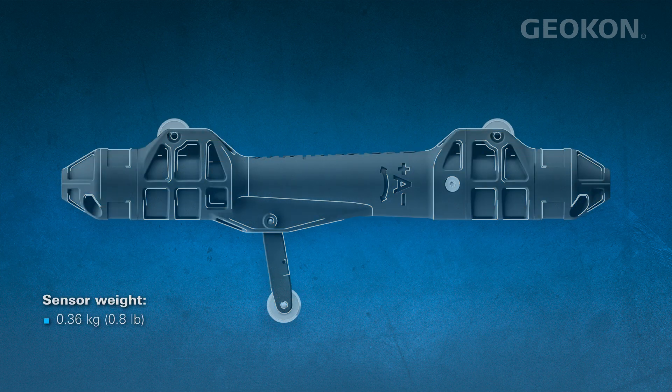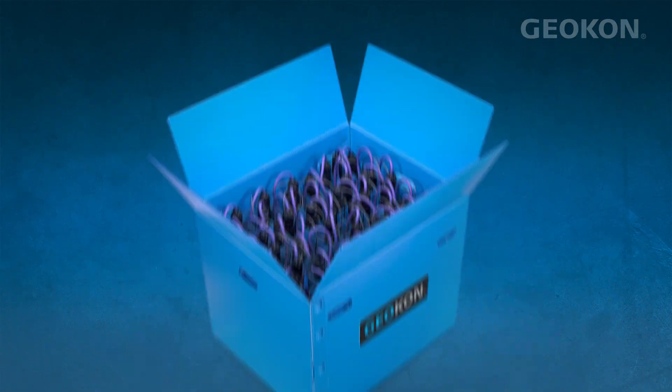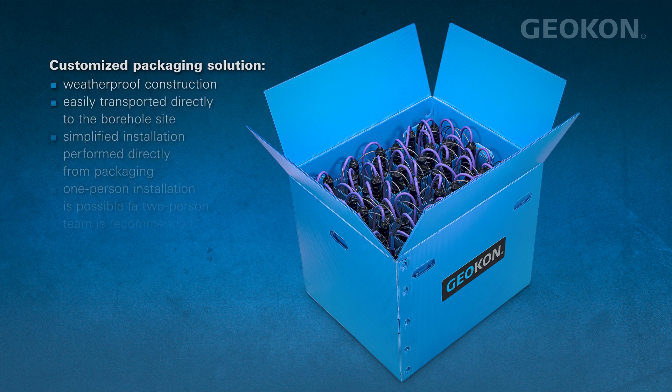Its lightweight pre-assembled sensor string, which includes up to 100 sensors contained in a single compact and easily transportable package, greatly simplifies and accelerates the installation process.